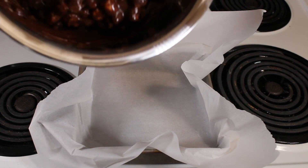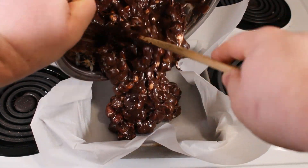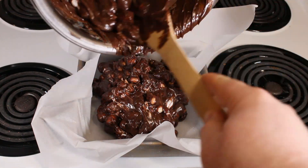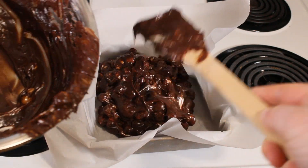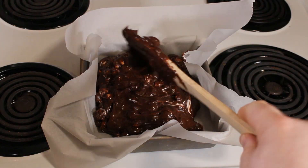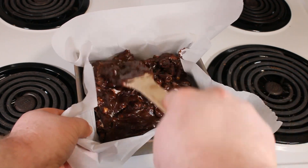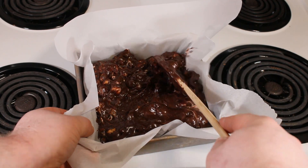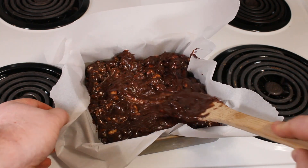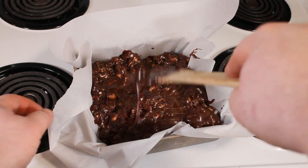Now into a loaf pan that has been lined with parchment paper, we're going to dump in our mixture. Then using your spoon or spatula, evenly spread it out so it's a nice inch thickness all the way around. Then into the refrigerator for 45 minutes until set.